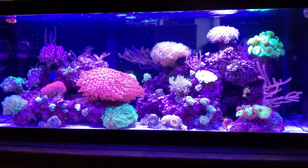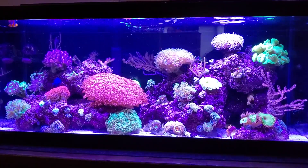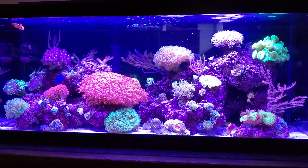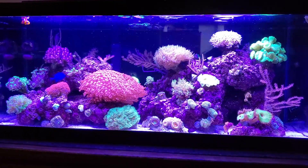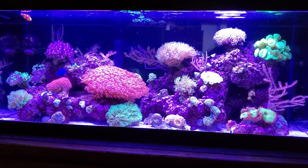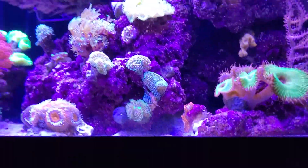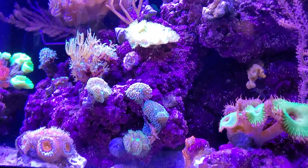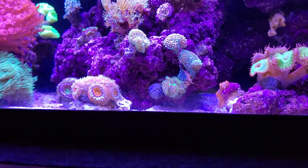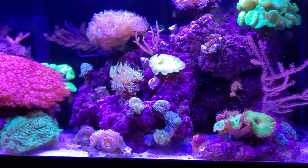I put Reef Energy Part A and B in here every couple of days. My two favorite dried particle foods are Reef Roids and Reef Frenzy — just a tiny tiny pinch on the water, not even every day. I also use a sinking pellet from Spectrum for my hermit crabs. I have a porcelain crab somewhere, a watchman goby that likes the sinking pellets, and a banded harlequin sea star.